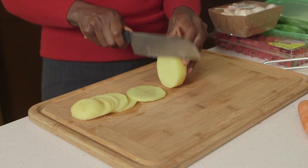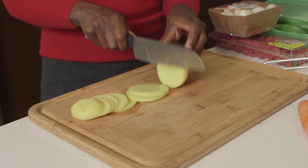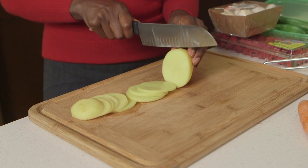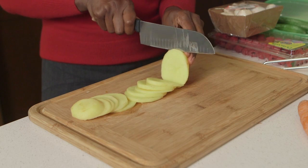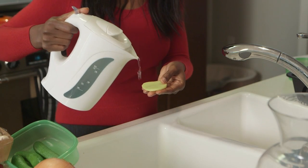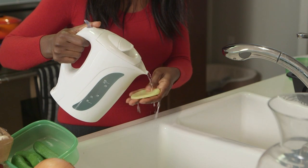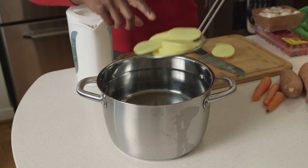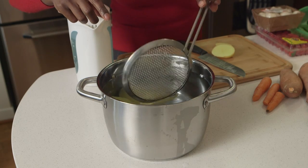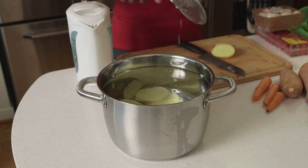First, peel your potato and then cut it into slices that aren't bigger than one eighth of an inch — so they're thin slices. Then take warm water and carefully wash the slices, wash each slice. Let's say you've got a cup of potato — soak it in 10 cups of warm water.